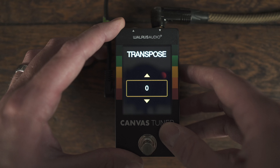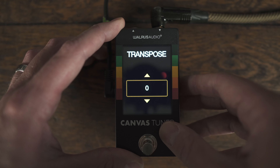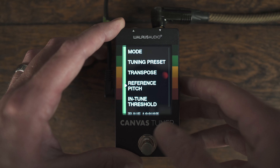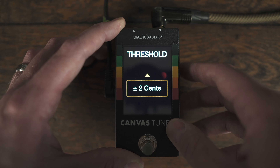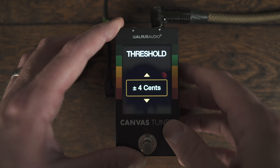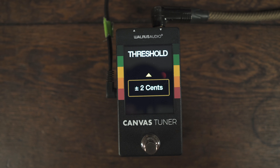Transpose lets you set capo one, et cetera. Reference pitch allows you to change it from 440. In-tune threshold is an interesting one — basically you can change how close the note needs to be when it turns green or when the tune assist comes on, adjusting how sensitive that is. If you're in situations where you have to tune really quick, raising that threshold is going to let you get there a little faster. It won't be as accurate, but you might find it helps in certain situations.